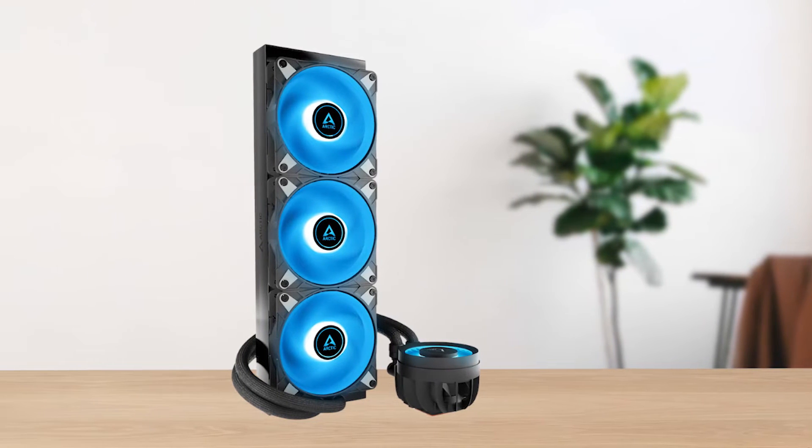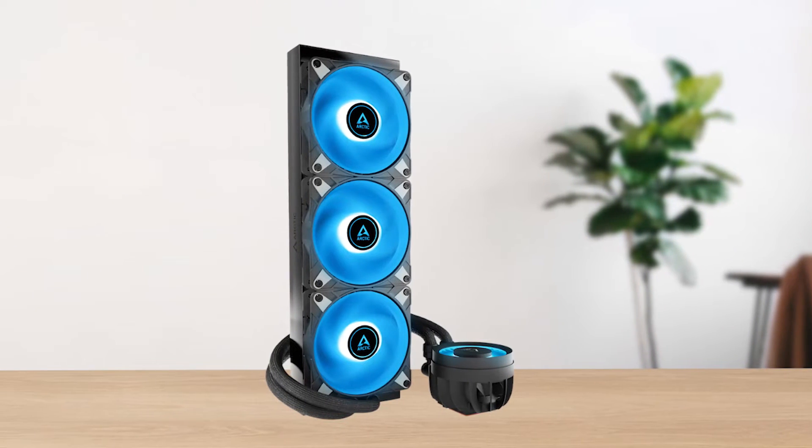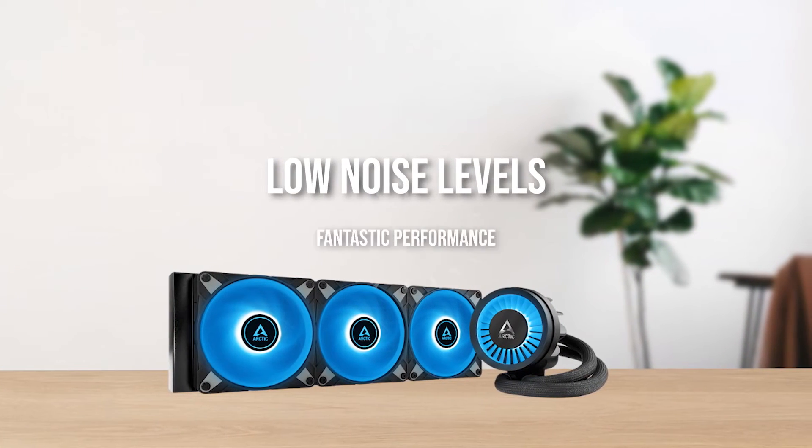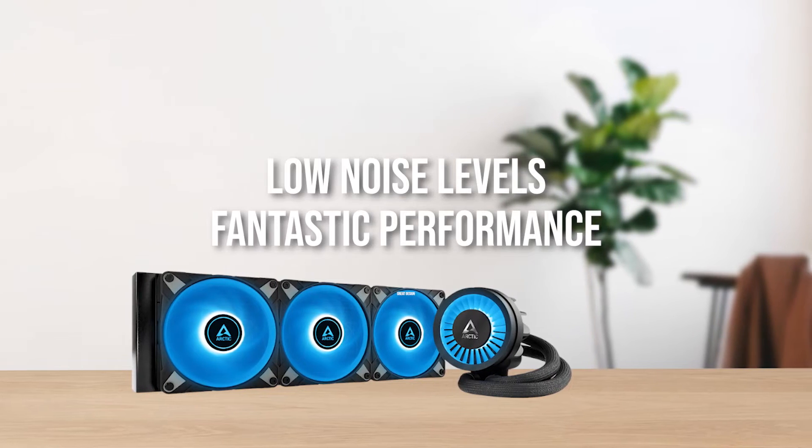All in all, for most people, we'd still recommend the Liquid Freezer 3. It nails all the fundamentals: low noise levels, fantastic performance, and a great design.